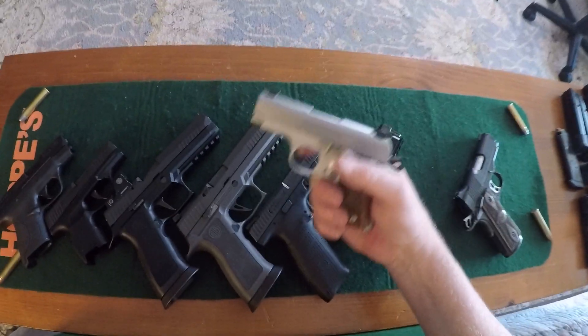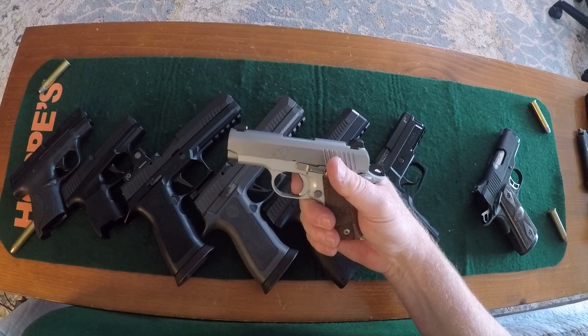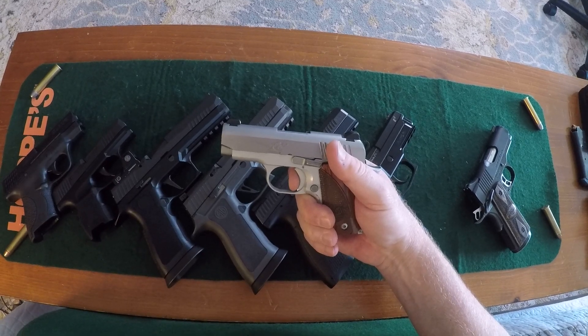And now we get into the 1911 style. This is 9mm — here's your take-up, and there is no creep. Brake. Reset, brake.